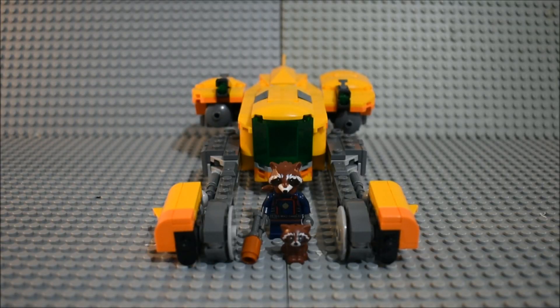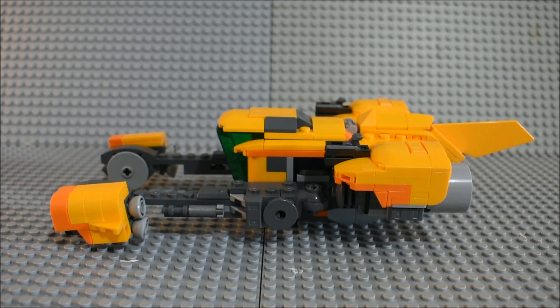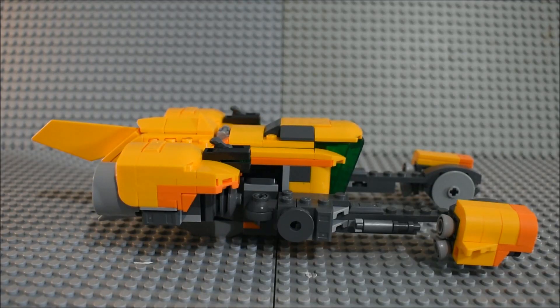Here's everything we get in Baby Rocket Ship. We're going to start off with taking a look at the set itself. Here it is — you can see what it looks like from the front, from this side, from the back, and from the other side.